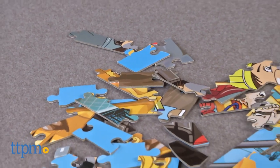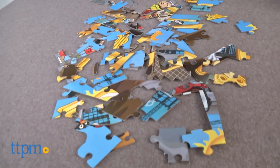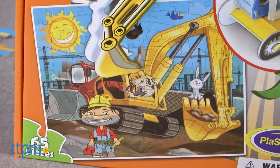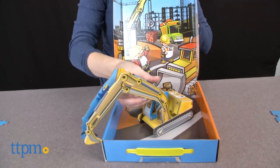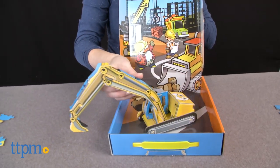First, put together a traditional jigsaw puzzle using the included 65 pieces. The completed puzzle picture shows a digger vehicle on a construction site with construction workers and a bunny. Then take apart that puzzle and use some of the pieces to create a 3-dimensional digger model. Open the box for a built-in play space and construction site placing.